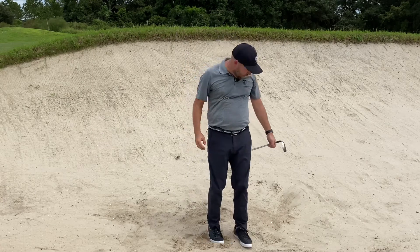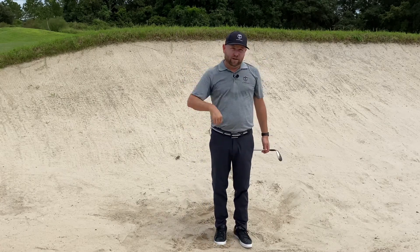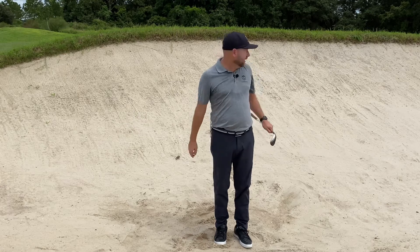Did a pretty good job of not getting my angle of attack too steep on it. Ball came out okay — got it up over that big lip. Overall that's kind of how I like to hit these shots — not get too crazy with my angle of attack.